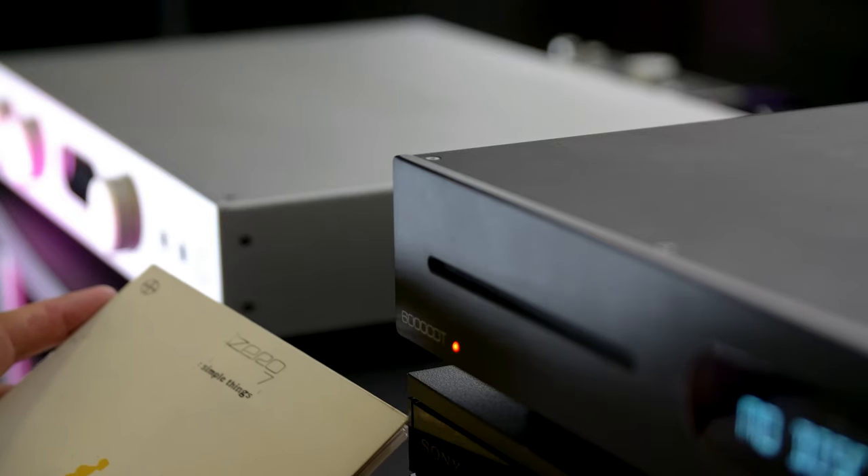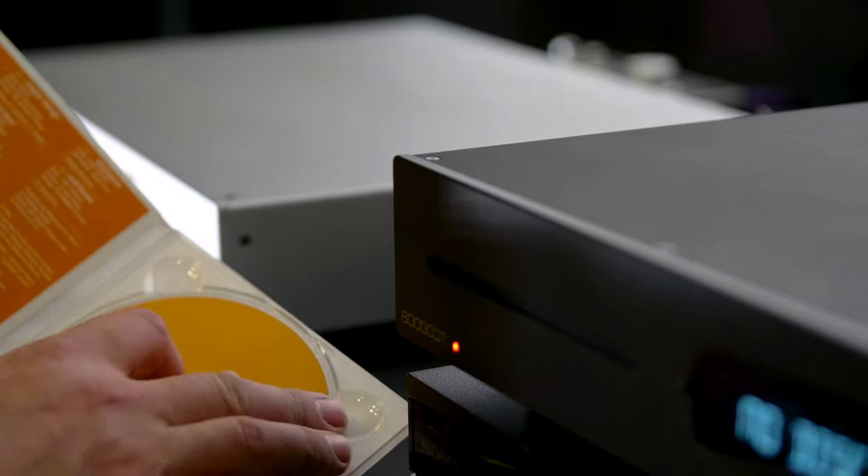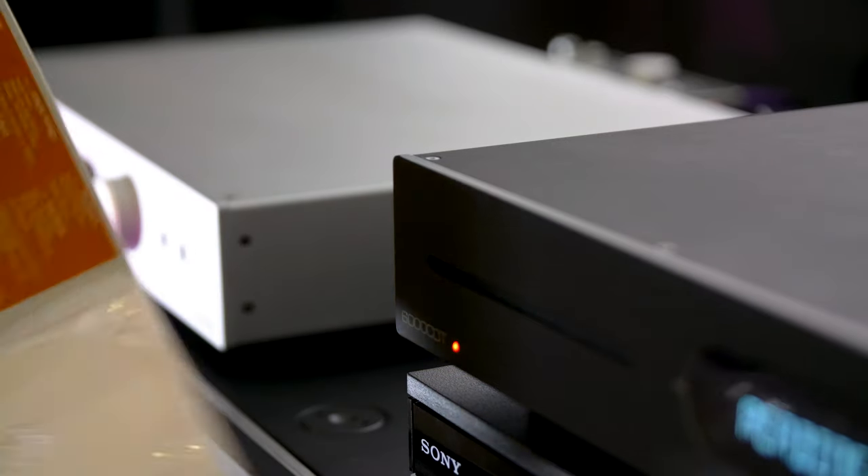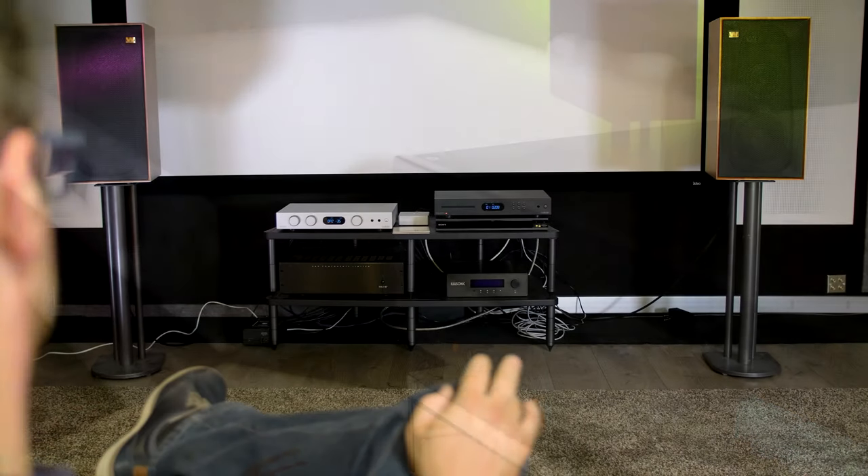It has deep bass down to 35 Hz according to the specifications, but that's the minus 6 dB point. So it lacks a little bit of power, but 40 Hz is no problem at all. And when we were listening to the loudspeakers, it goes deep and it has a lot of punch in the low end.